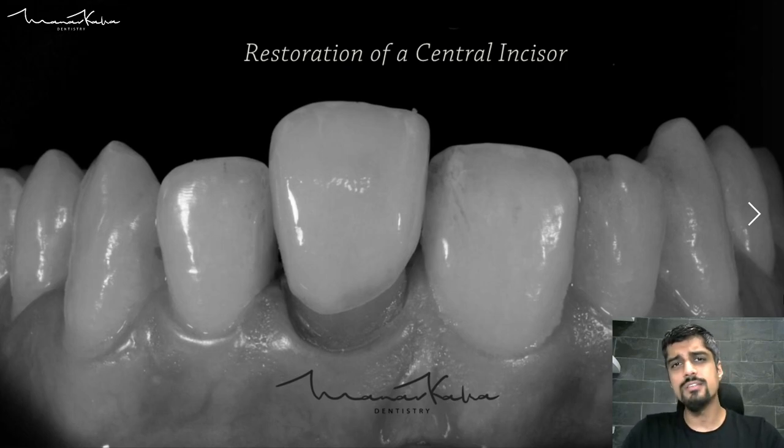We are going to look at all the things that we've discussed in the lectures: the material science, the impression techniques, the tooth preparation, the shade selection, stump shade as well as the final shade, isolation, bonding, cementation.